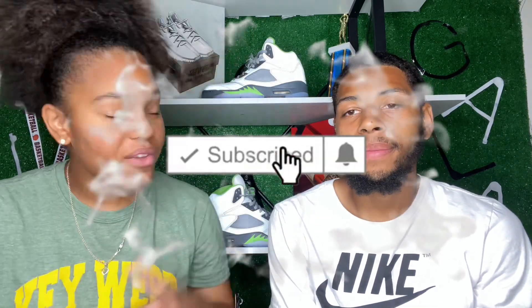What's going on YouTube? Welcome back to the Gala Empire. We hope you guys got a lot accomplished. In today's video, as you can see here, we are doing the review of the Air Jordan 5 Green Bean.